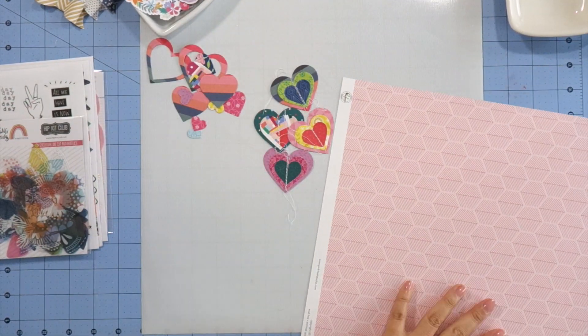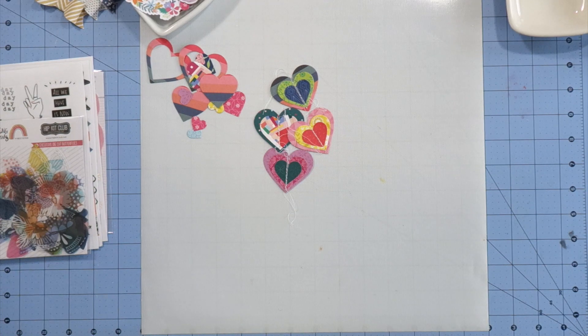On the screen you'll see a couple of layered hearts that I made. I usually make them in every kit that I get using some scraps, and I may or may not use them on my cards today.